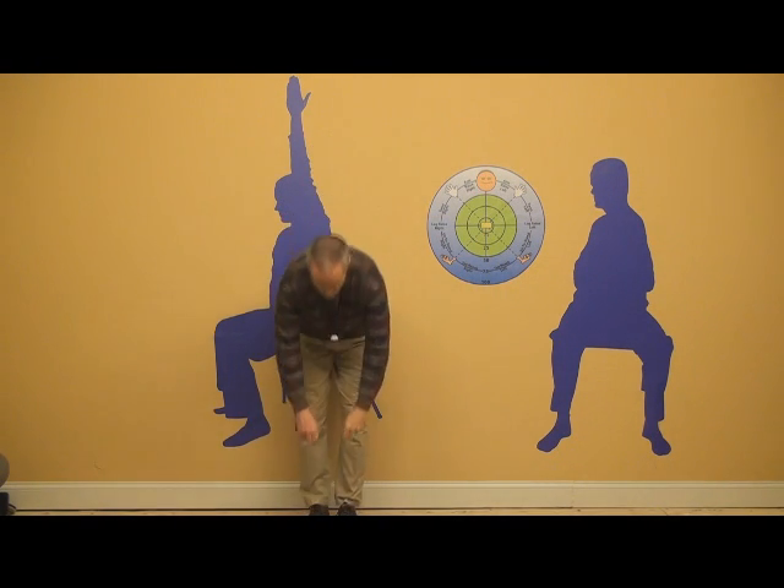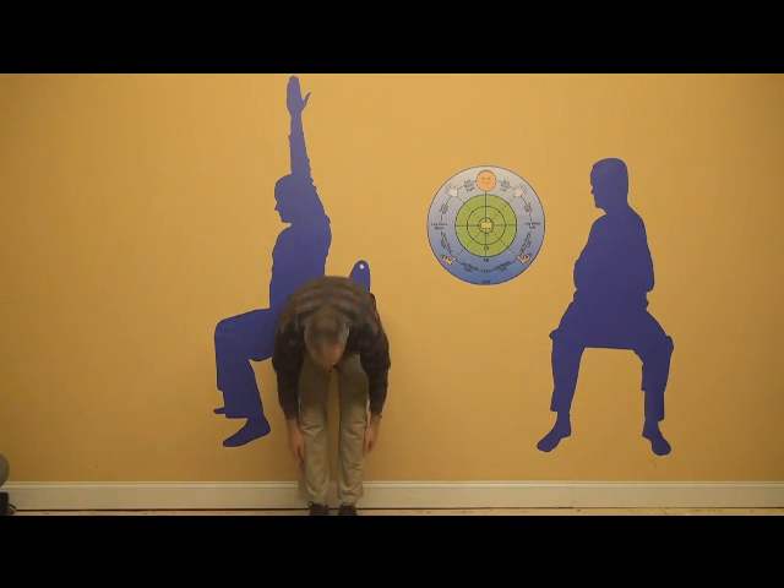Stand back up and retest. Try it out on yourself. Try it out on your patients. Let me know how it goes.